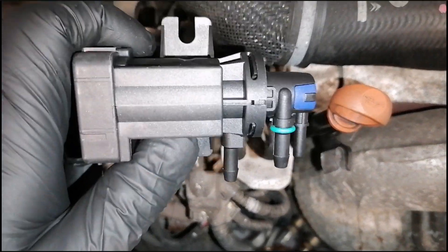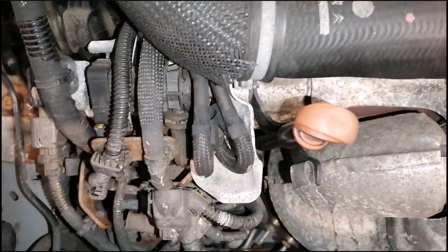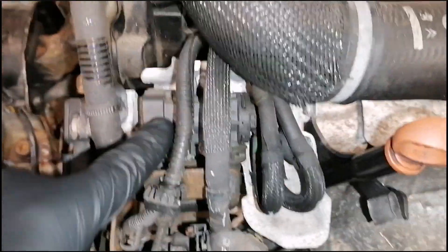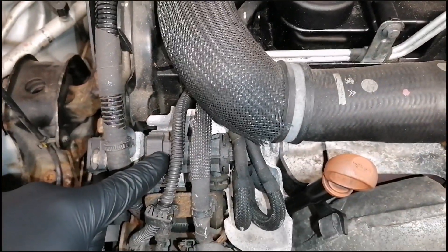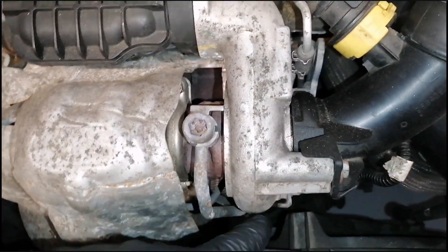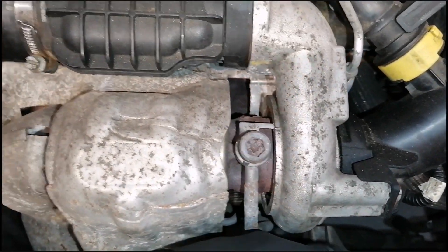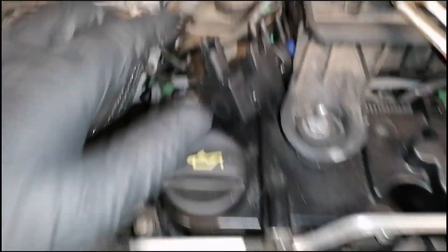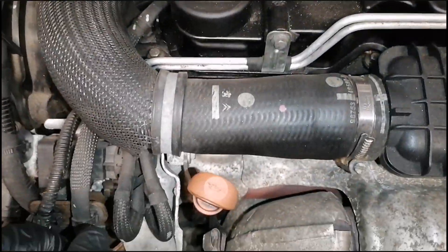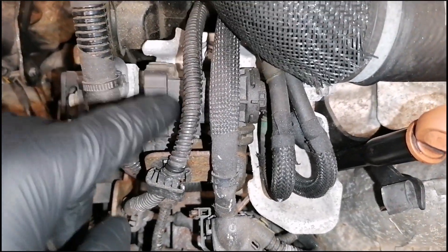So this is the solenoid valve for turbo. On the 1.4 diesel engine it is located in here. On the 1.6 diesel it will be located somewhere in here. And on the 2.0 liter diesel it will be located behind the engine in the back here — so the 2.0 liter engine is the most difficult. That's what needs to be done for this valve.